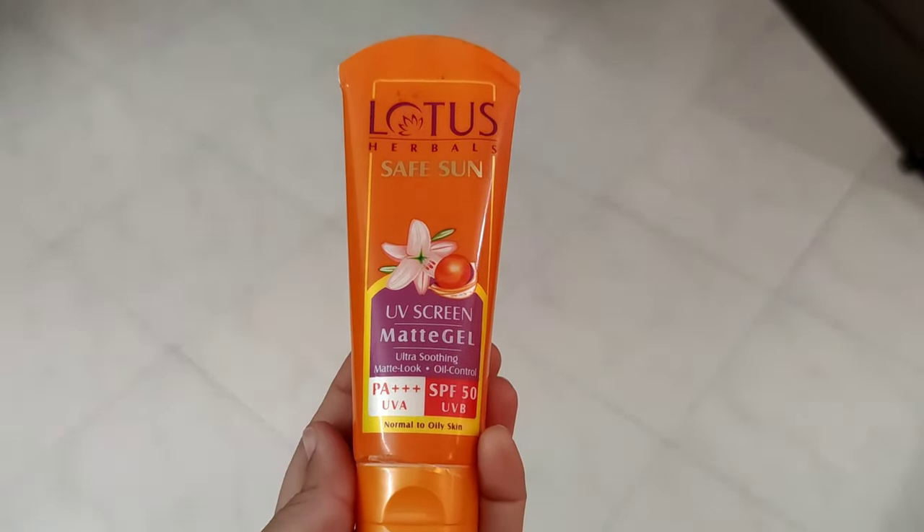This packing is of 100 grams, and I got the 100-gram pack for 455 rupees. If you buy it from a local or grocery shop, you won't get any discount. But if you buy it from a site like Flipkart or Nykaa, you can get a good discount on sunscreens. So it's better to buy online.